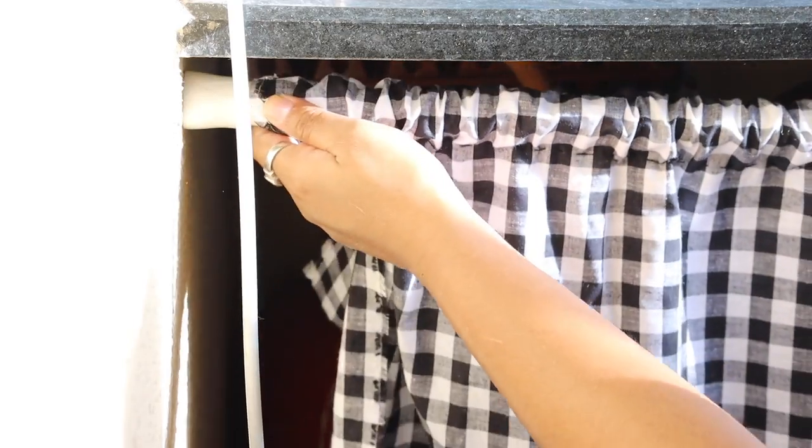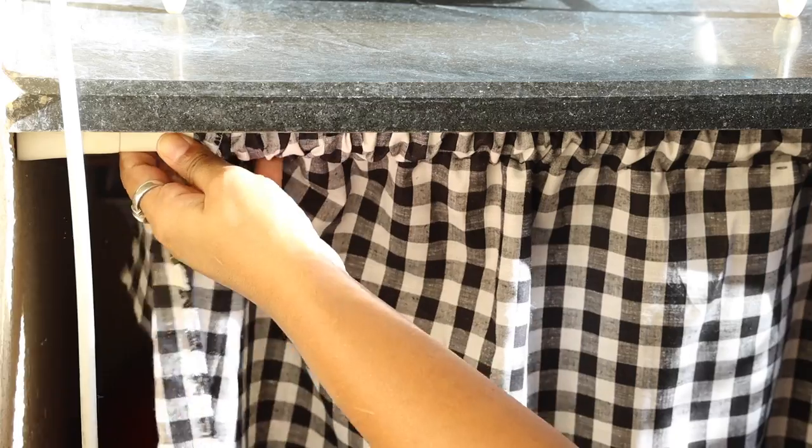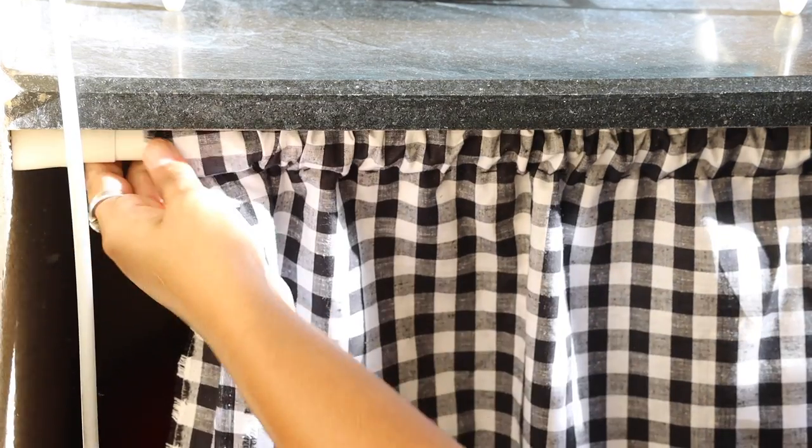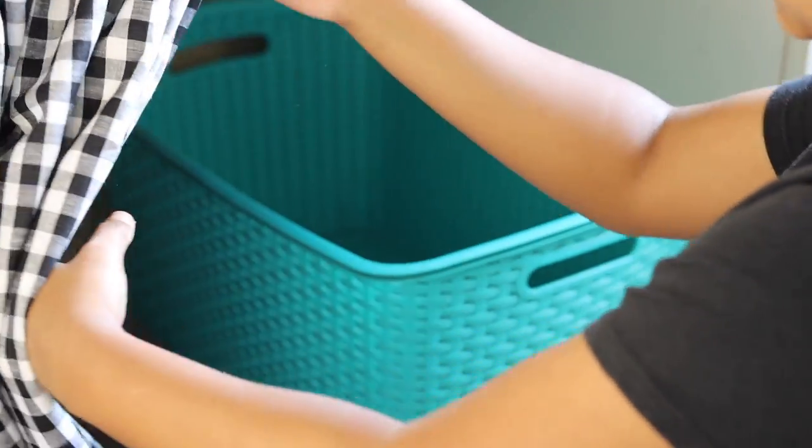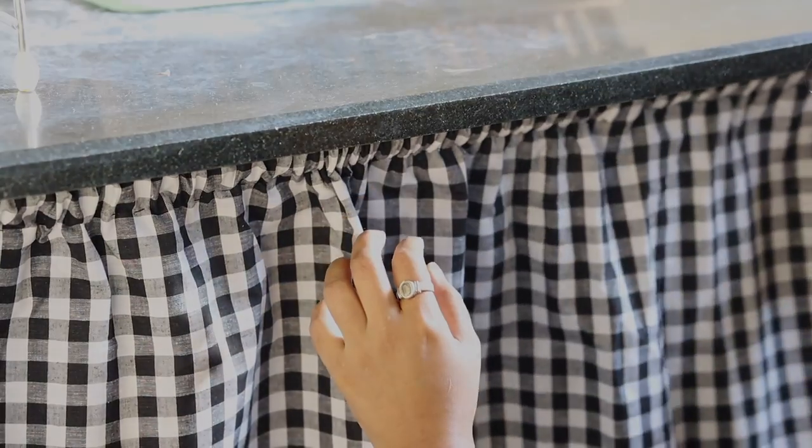I will use this curtain in the area where I keep my gas cylinder, mop bucket, and laundry basket, which is not a great sight visually. This will help to hide that and give the whole space a more cozy look.